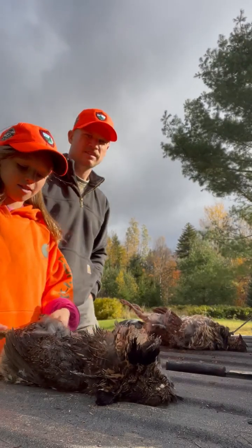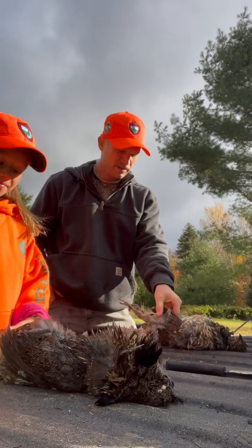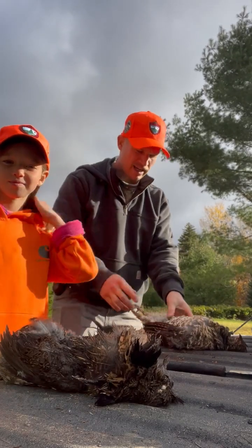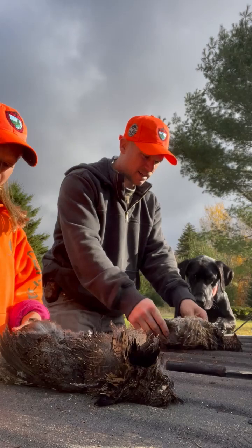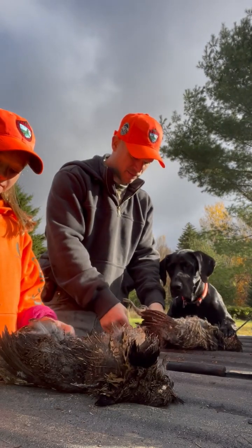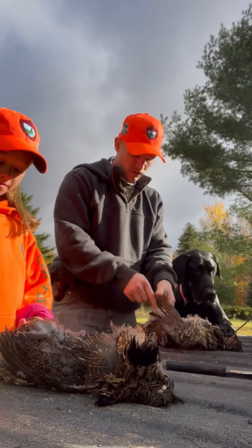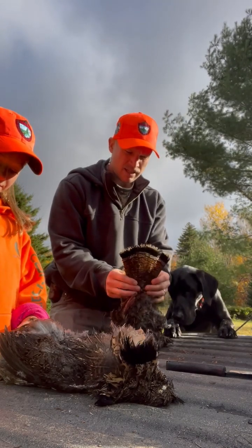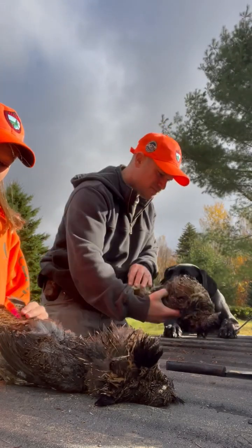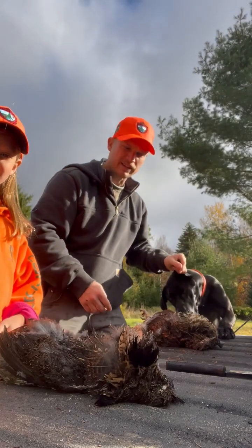Hello, so today we're going to be breasting a partridge. So this is Nora and I'm her dad. What we did is we went up north in Maine and we shot these birds. These are partridge, also known as ruffed grouse. They're really beautiful birds — you can see kind of a black band on their tail feathers there. And this is Bo. Bo loves to smell and sniff these birds and he helped us find them.